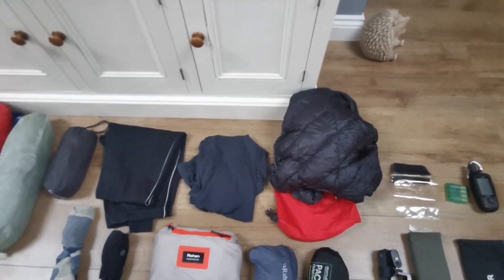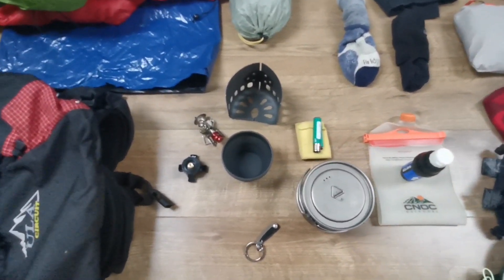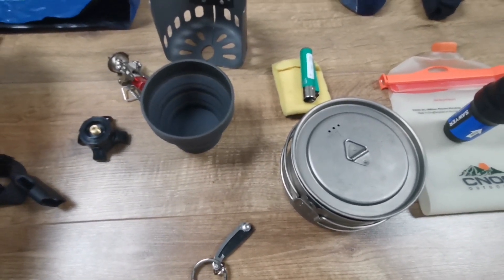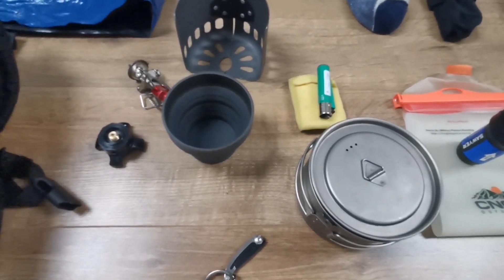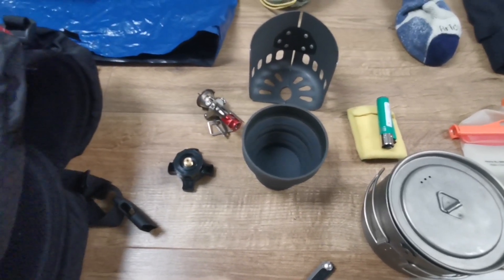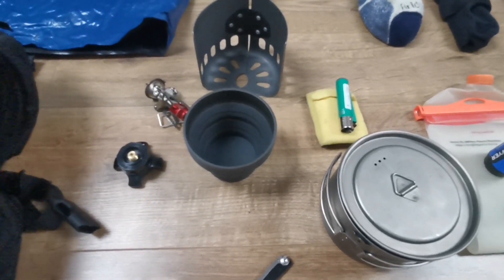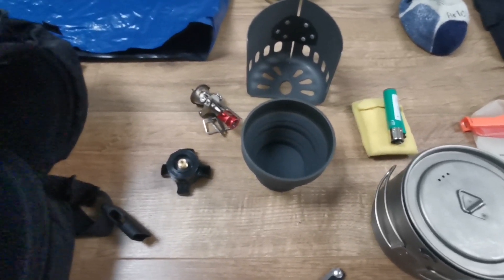Moving back over to this side — my cook system. This is a Lixada titanium 950ml pot, a relatively new addition to my equipment. I'm very impressed with it, particularly with the lid. I've moved away from a pot where I used to drink out of the upper lid as it was scalding my lips, so I've gone to a collapsible mug system. The combined weight of the mug and the Lixada titanium pot is still less than my previous pot, so I've made a weight saving there.